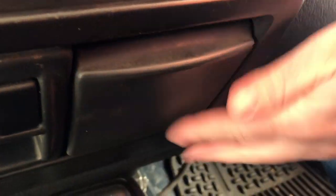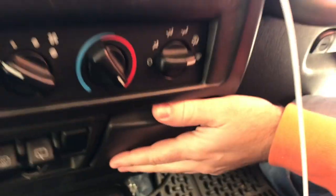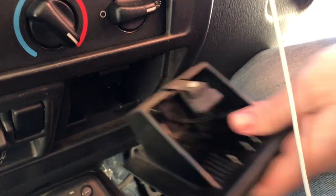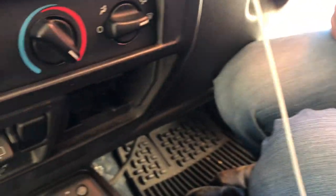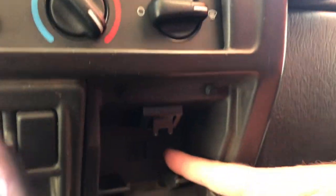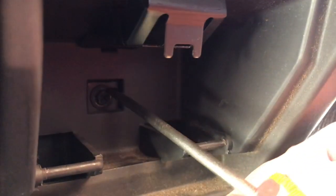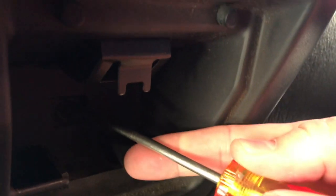There's one more screw that you need to worry about. If you open your ashtray and depress this little lever here, the ashtray actually removes completely. Behind the ashtray there is a screw located right there. Just take that screw out — that's the third and final screw — and then I'll show you the center bezel removal.